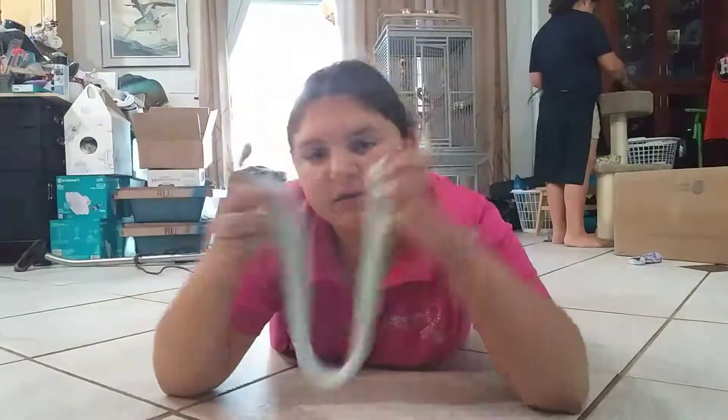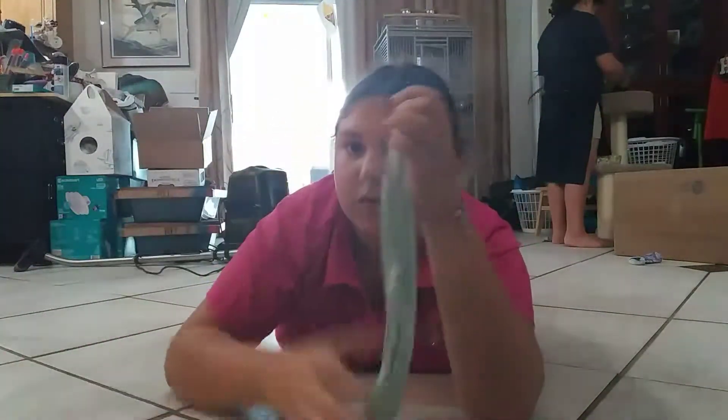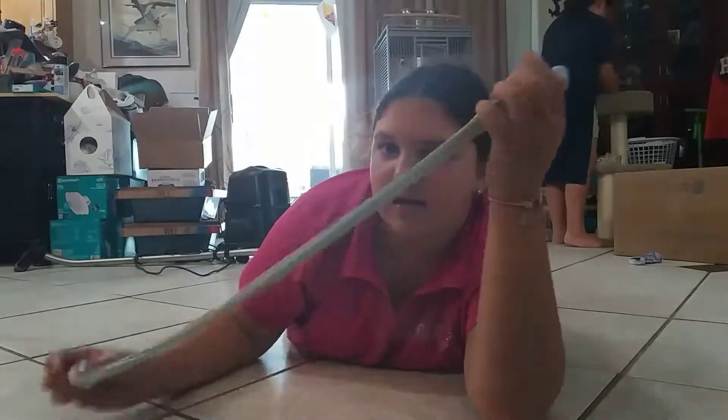Hey guys, it's Kaylee and today I am going to be showing you slime. This slime is just normal slime with borax and glue.